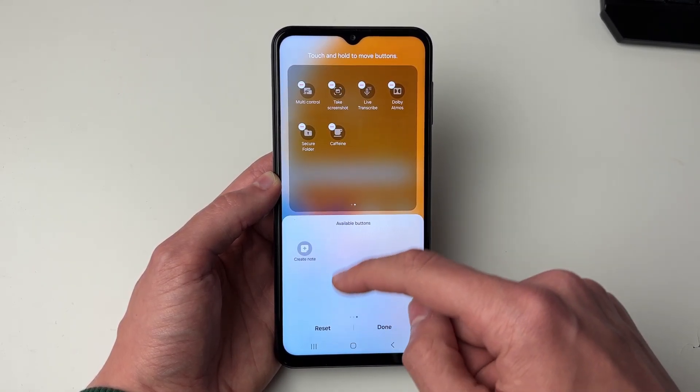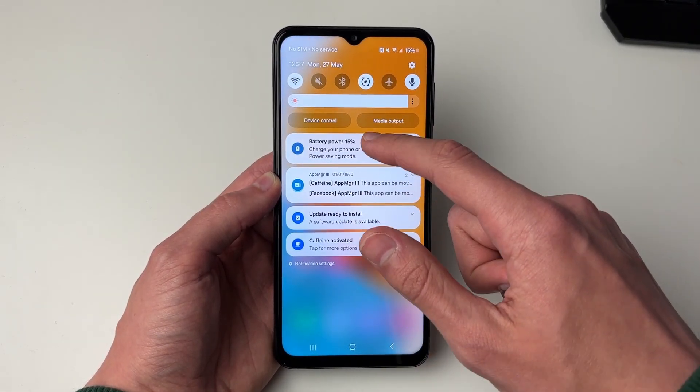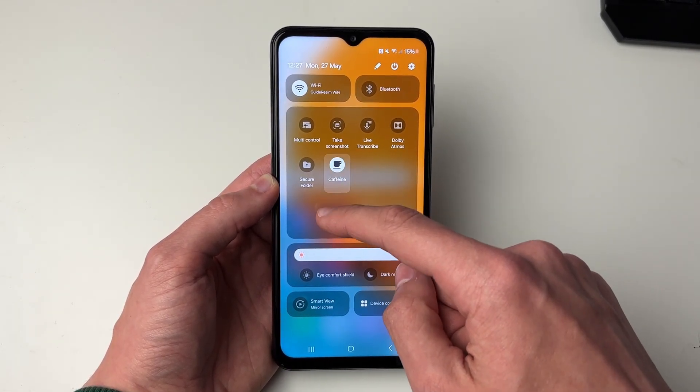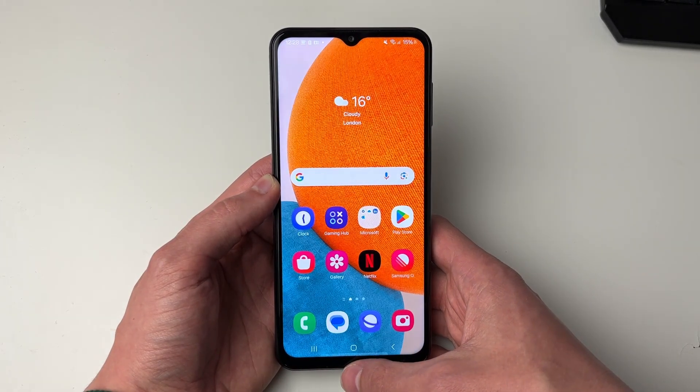Click on it and it's now been added. Press done and close this off. Now all you need to do is drag down again and find Caffeine. Make sure it's enabled and switched on, and that means your phone screen is now not going to timeout.